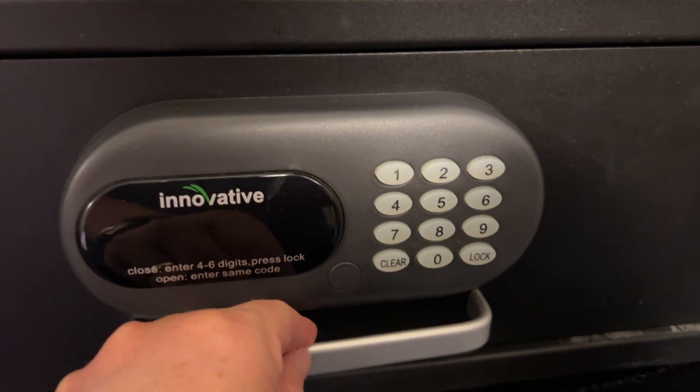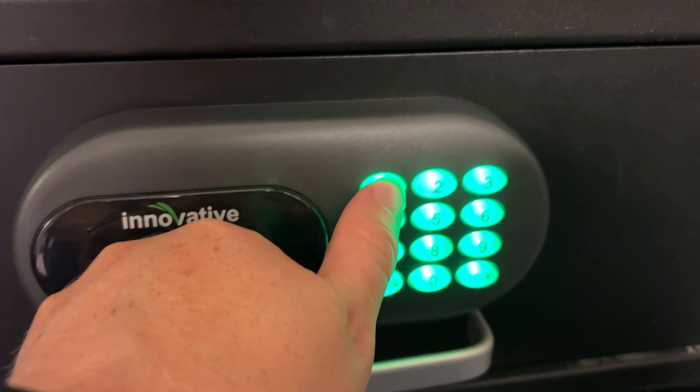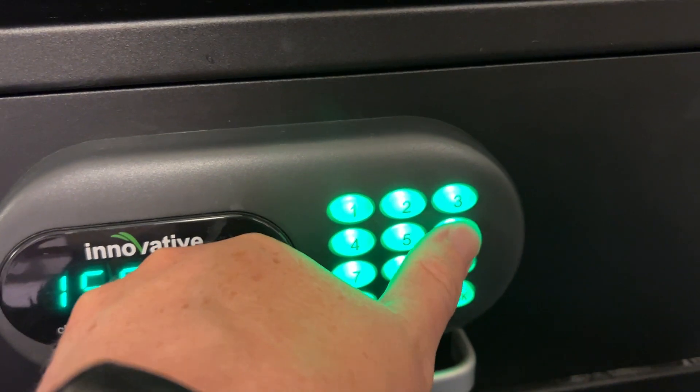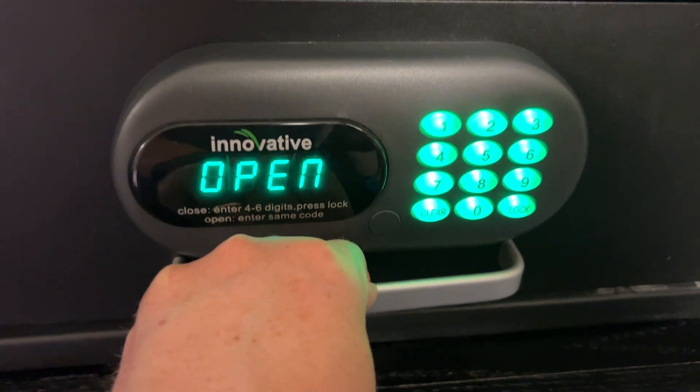Now to open it up again, just come back to it, press clear, and then enter your code in again. That's going to go ahead and open up the safe. Now I can get to my valuables in there — it's even got a nice little light so I can see exactly what I've got.